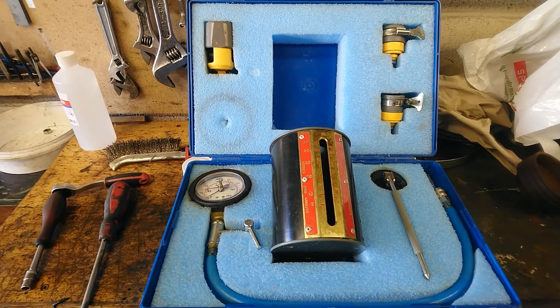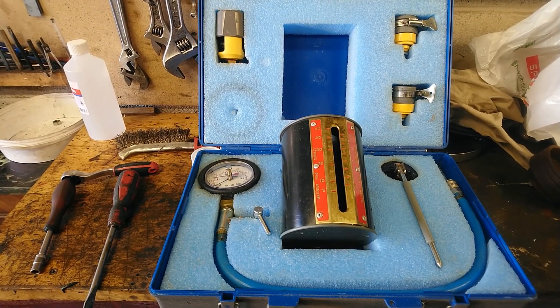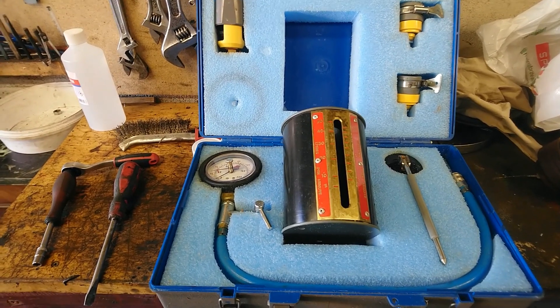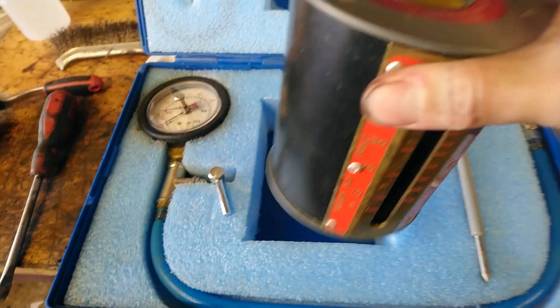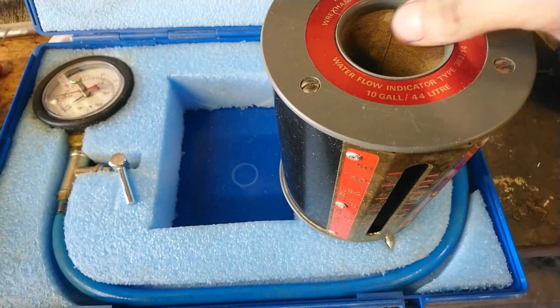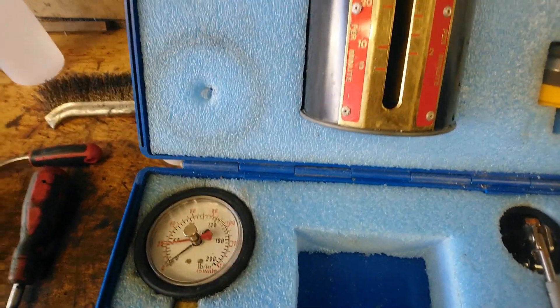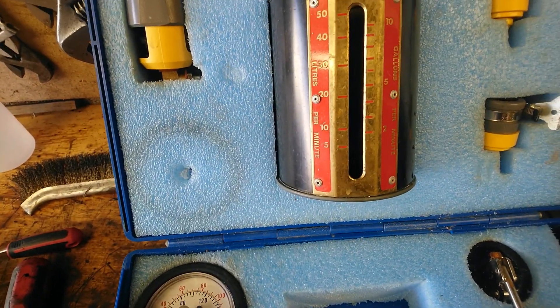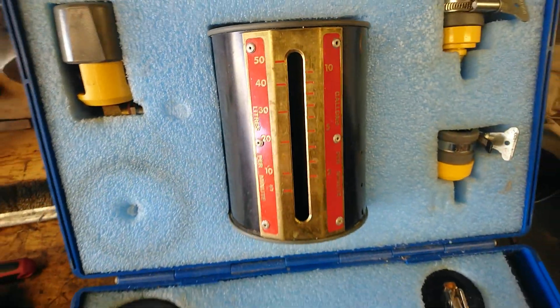What we have here is a flow meter. Hopefully we should be able to use this to actually measure the water output of the pump. The water goes in the top through the gauze — presumably to stop turbulence — and then we've got a scale here in litres per minute. It measures between five litres per minute all the way up to 50.